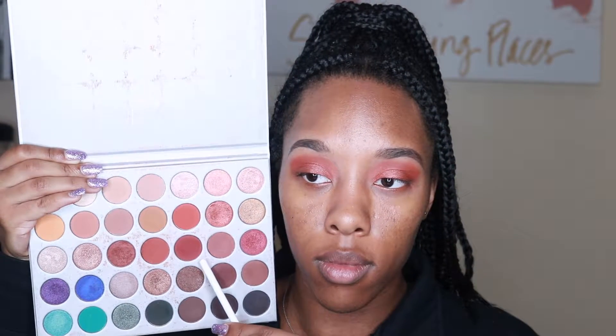From there, I grabbed the shade right next to it. It's this really deep cherry red. And I used the Morphe Jaclyn Hill JH40 brush to kind of deepen up my outer crease. I wanted it to be a little bit more red in the outer corner.